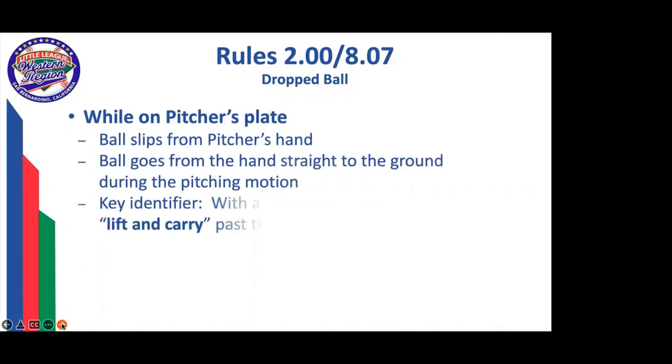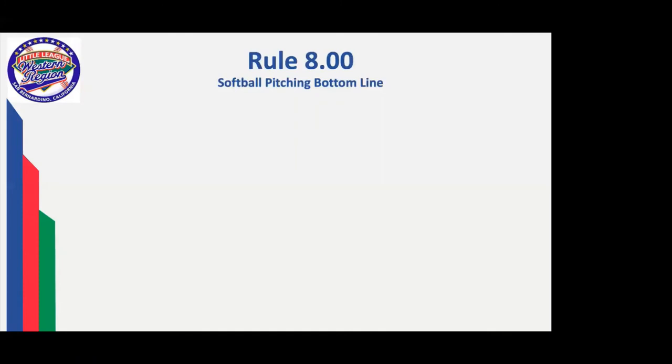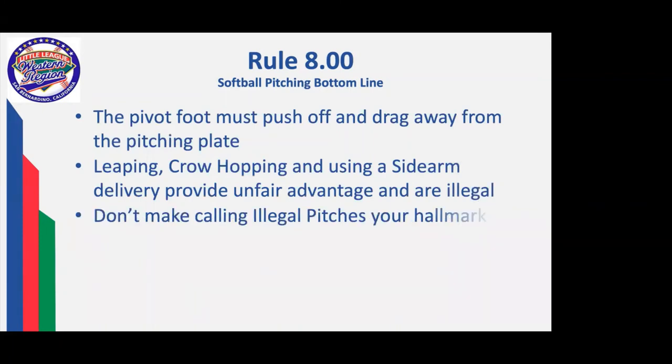There are two ways you can have a drop ball: if the pitcher simply drops it, or in her motion if her hand comes forward and the ball drops straight down. With the drop ball, there is no lift and carry past the hip, so the ball goes straight down. The ball remains live and the runners may advance. Bottom line in pitching: the pivot foot pushes off and drags away. Leaping, crow-hopping, and sidearm are an unfair advantage. Don't make calling illegal pitches your hallmark, and find those strikes as best you can.